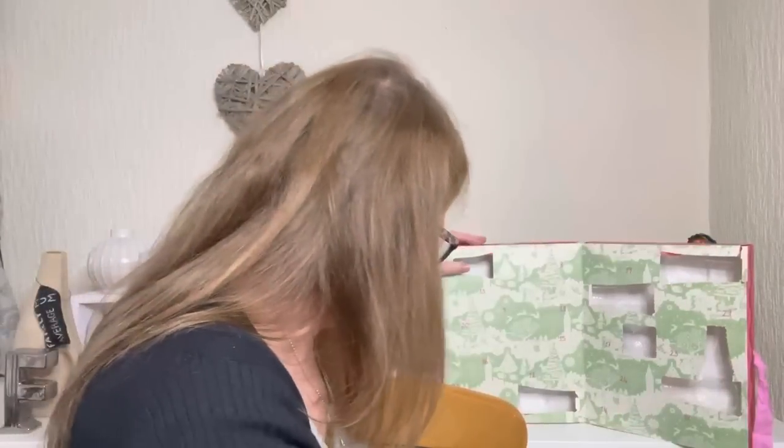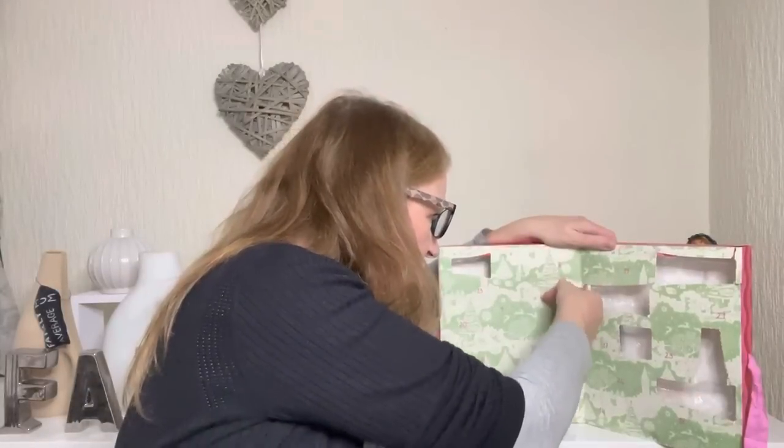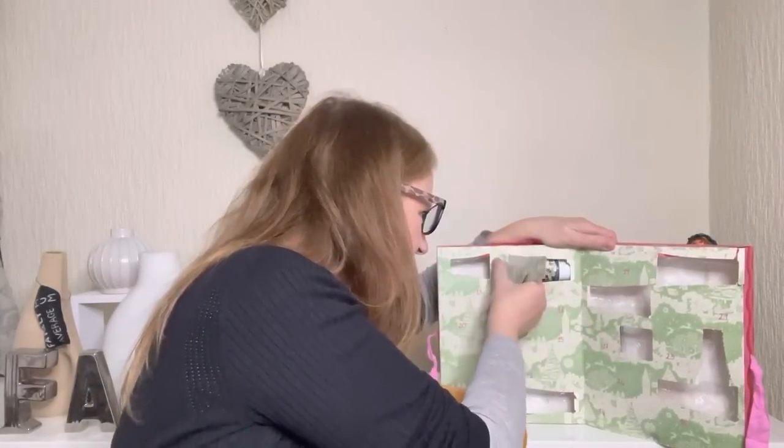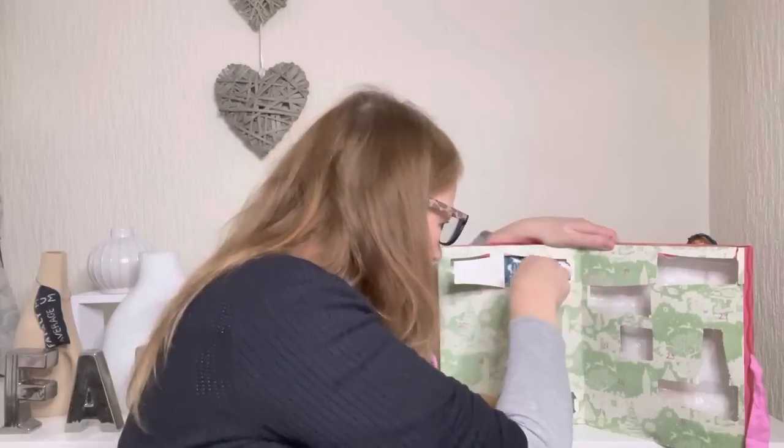Let's look for door number eight. I keep saying this — this is why nobody will ever give me one of these for free, because I'm brutally honest. I really am.